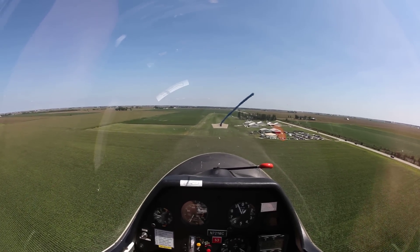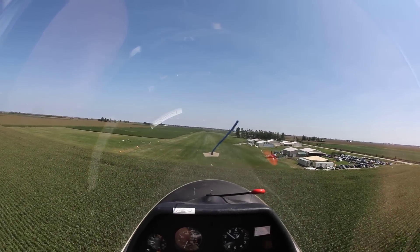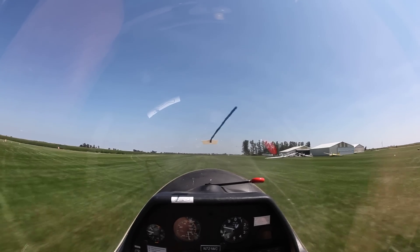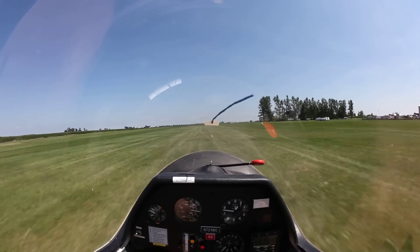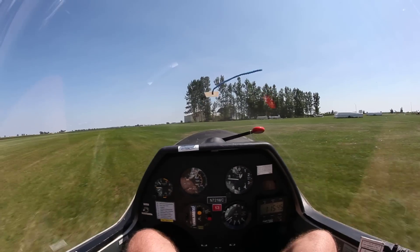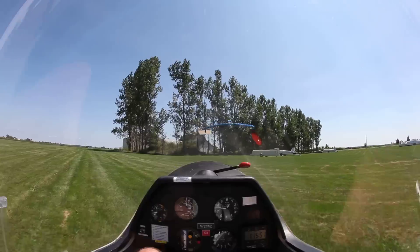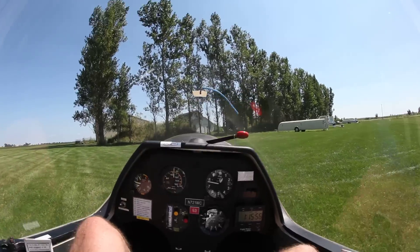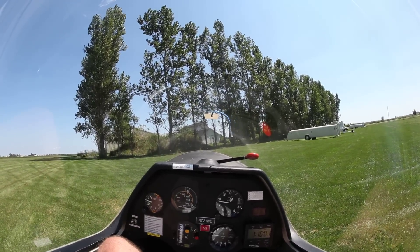Get the speed — look at the speed. We should be tracking for perfect right now. Look at the speed. We should be tracking for perfect right now. The eagle has landed! The eagle has landed! Thanks, dude.